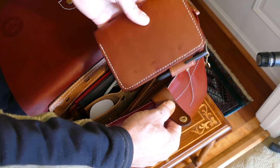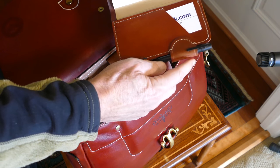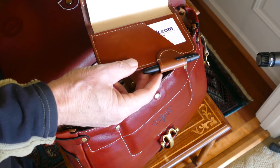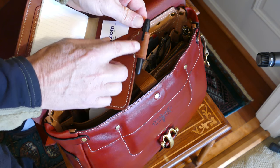I've got a Fisher Space Pen there — I'm a firm believer in the Fisher Space Pen. By the way, I would carry the ones with the cap on so that if they ever did leak — because these are under pressure — they won't leak onto your leather if you've got the cap on it.